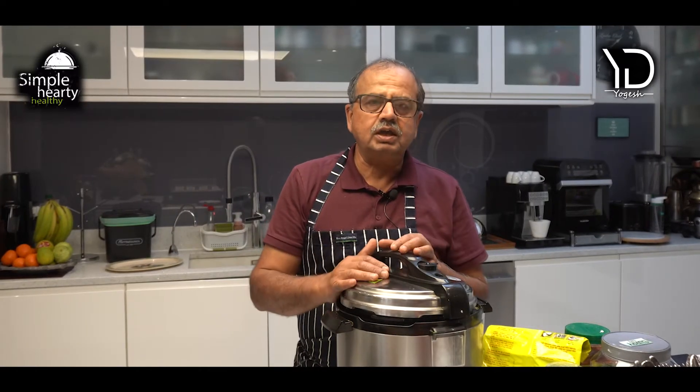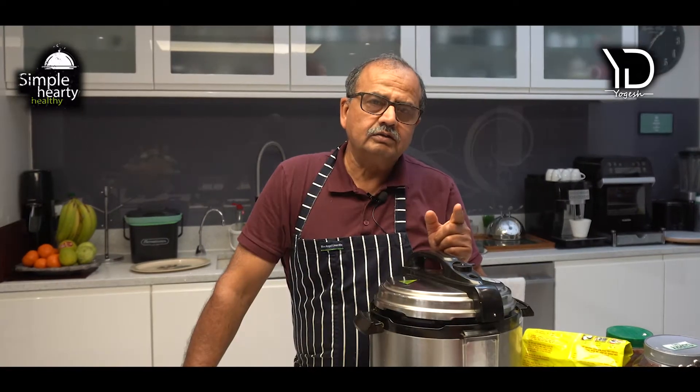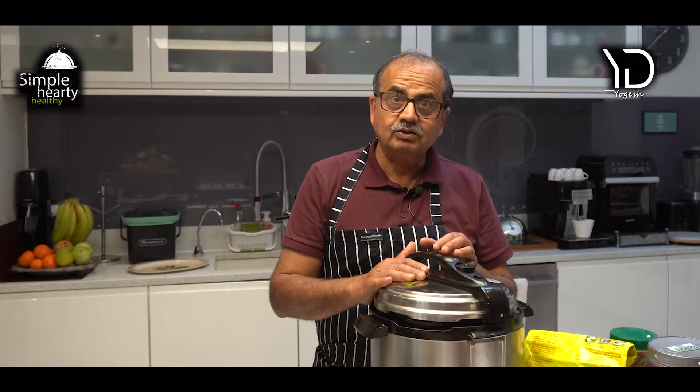Today we're going to cook lamb or mutton sukha. I'll try and make it really simple for you, and we'll roast things without any oil. So let's get going.